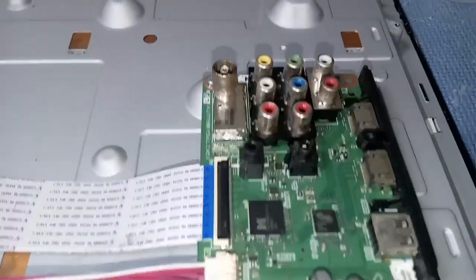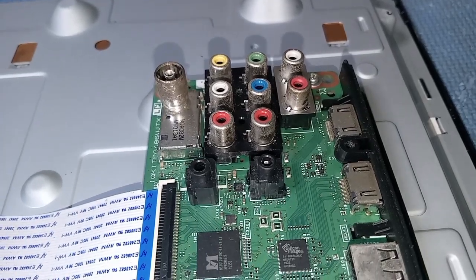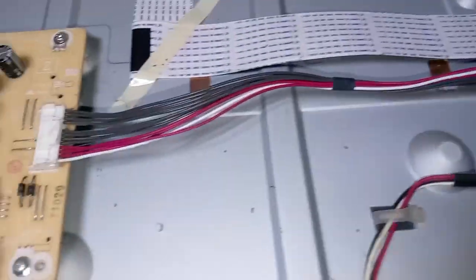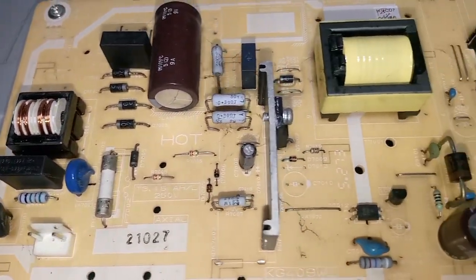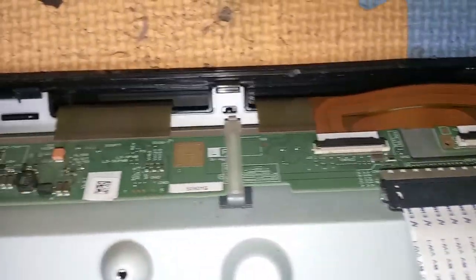This is the main board. Like I always said, visually check all the boards and components of the TV. And this is the PSU or power supply unit board. Visual check all the parts, check all the electrolytic capacitors. Last is the top board of the LCD panel of this TV.